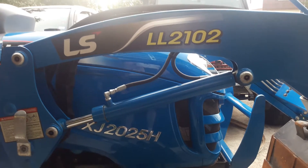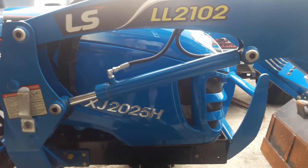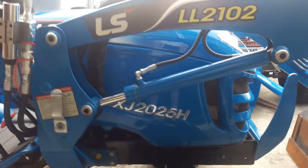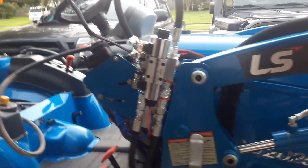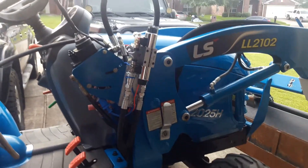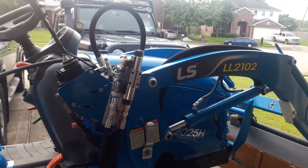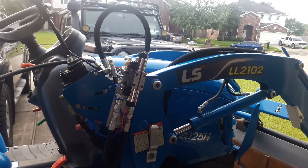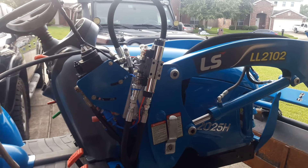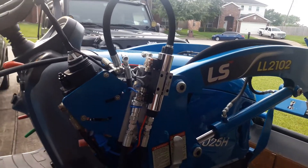Let's talk tractor third function valves for just a little bit. This is my 2016 LS XJ2025H, and I've somehow managed to come up with enough pieces to get a third function valve on here. I'm not quite through with it yet, but I'm close enough that I thought I could answer a few questions that are pretty common on the tractor boards about how you go about installing a third function valve.